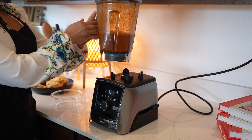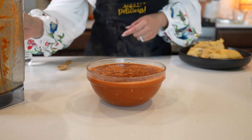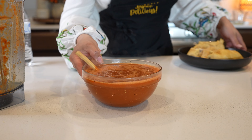And just like that we have our salsa. We can now transfer it to our bowl. Just taste it for salt and adjust if needed. Now we're just going to set it to the side so we can shred our chicken.